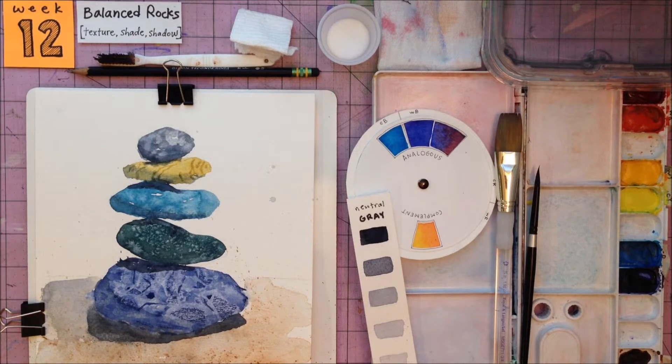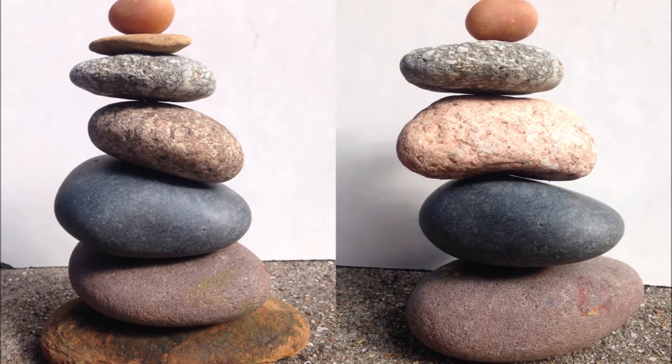We'll start by penciling in the layout of rocks. Go for five rocks in this painting. Here are a couple of photos for inspiration. You're also free to come up with something from your imagination. Just plan to texture the rocks using at least four texture techniques you learned last time.